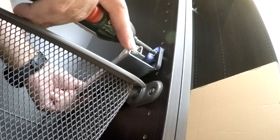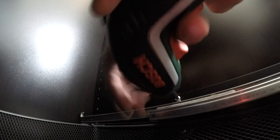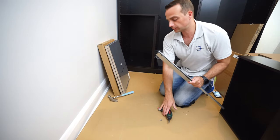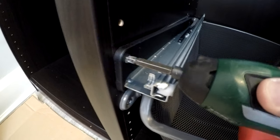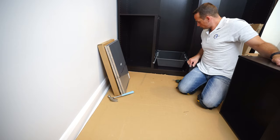Do them one by one - just secure the screw to the side panel of the wardrobe. Exactly the same at the back - find the line and secure the second screw in. Do exactly the same on the other side: bigger spike on the plastic cover at the front, screw through the plastic to the rail and to the wardrobe. Secure it, and exactly the same at the back - through the plastic, to the rail, and to the wardrobe.